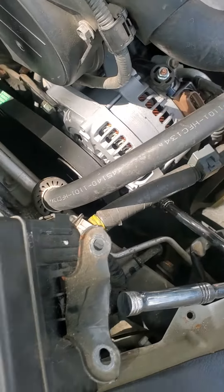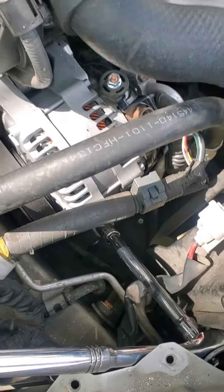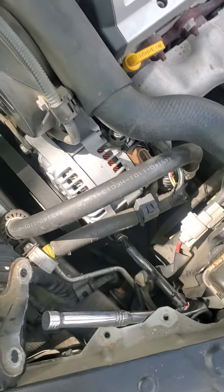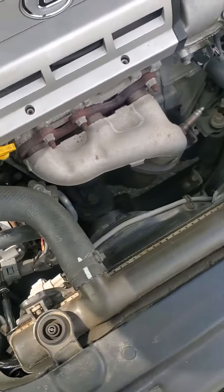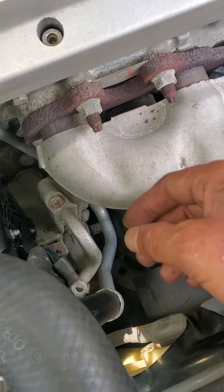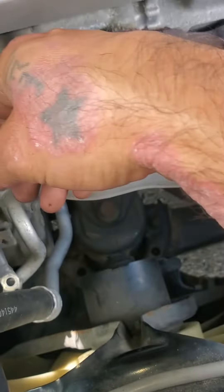I got a high output alternator, 180 amp from the Highlander — a newer one, I think off of an '06 — and they made it from a 130 amp to a 180 amp. And then my final upgrade, I just need to take a 4 gauge wire if I want it to flow a little better.